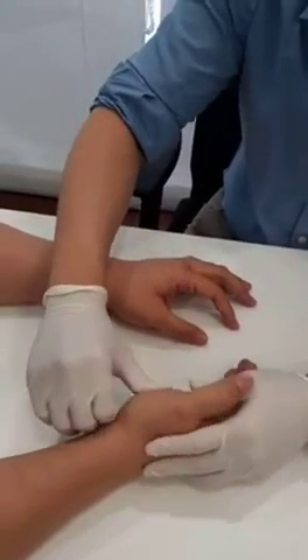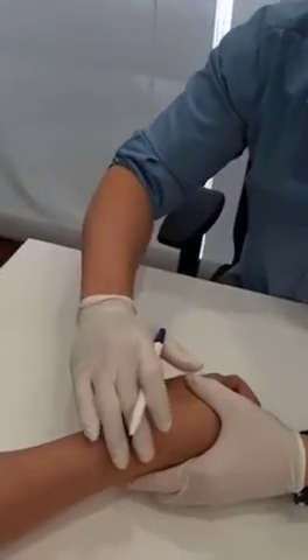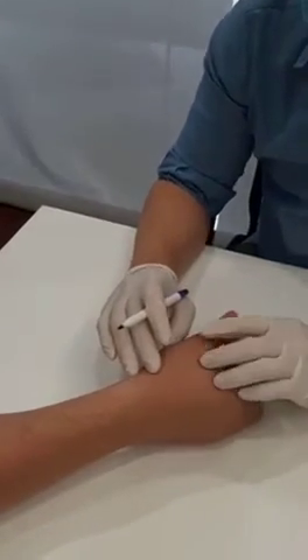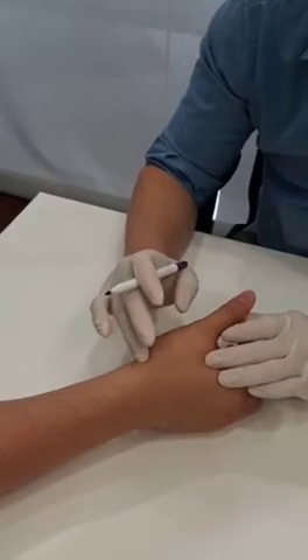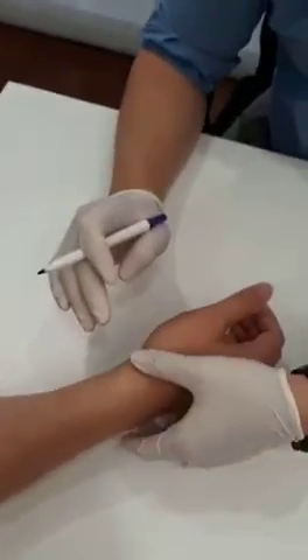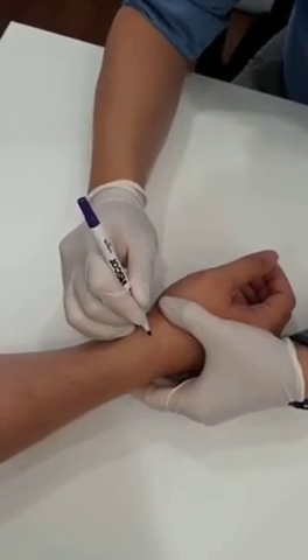There's some swelling seen also over there in De Quervain's tenosynovitis — there's a thickening over the extensor retinaculum impinging onto the tendons that come down here. So over here this would be the extensor pollicis longus, and behind here we have the abductor pollicis longus and extensor pollicis brevis. Now I'm palpating for the radial styloid, and we can just see right here.